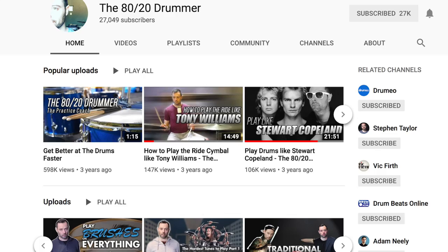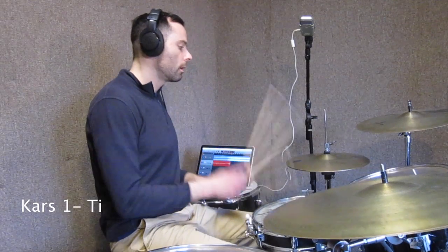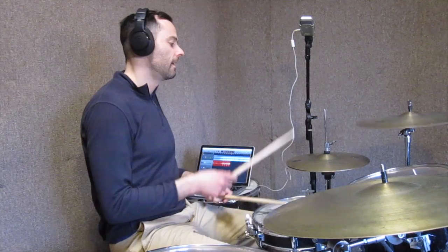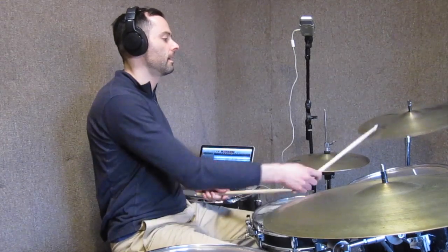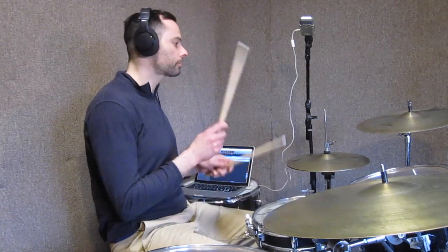This video on Caravan interrupts what was to be an ongoing series of lessons on what makes tunes difficult to play. A few weeks ago I did a lesson on a tune called Cars One by Tigran Hamasyan. Cars One is difficult for the same reason a lot of Tigran's music is, and it's a layer of complexity that has nothing to do with anything you can really find in Caravan - and that's keeping two contrary meters in your head at once. In this section, the band has to keep both four-four and five-eight in their heads at the same time. The underlying beat is in five, but the chorus has a phrase that's in four-four.